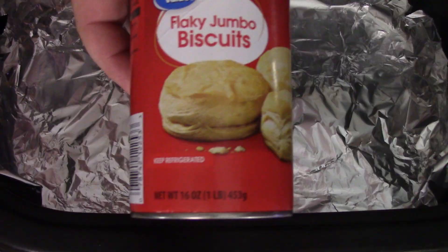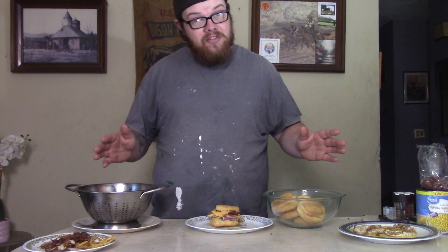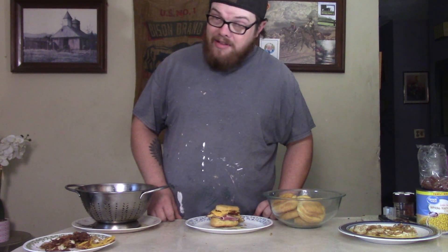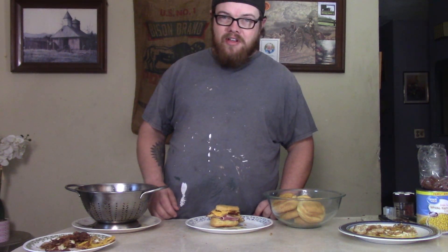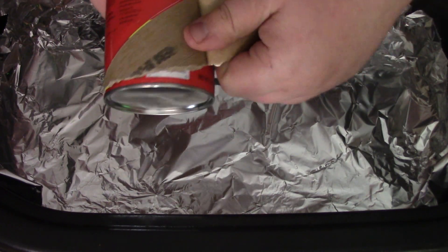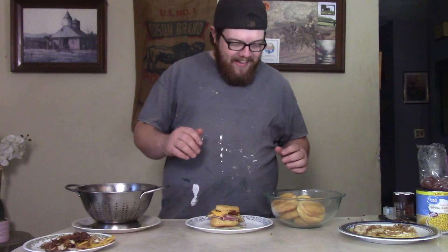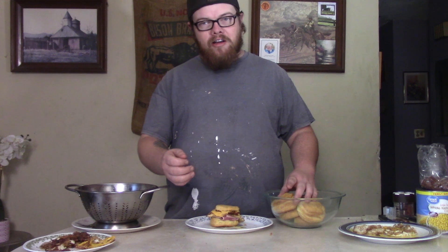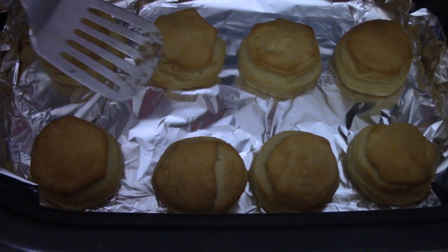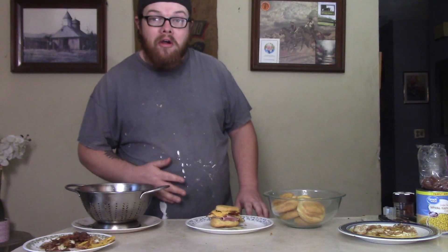Now we move right along to the biscuits, because you gotta have biscuits for this big old biscuit sandwich. You're saying, 'Didn't you make homemade biscuits?' — not today, buddy. I'm going with the canned biscuits, and you know what, those things scare the heck out of me every time — they pop on you when you open them. Get your biscuits open, get your oven heated up — directions are on the back of the can, you can't go wrong. Cook them until they're golden brown and you're ready to assemble.